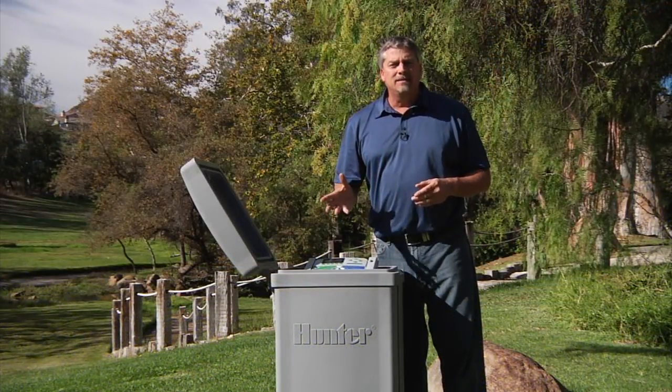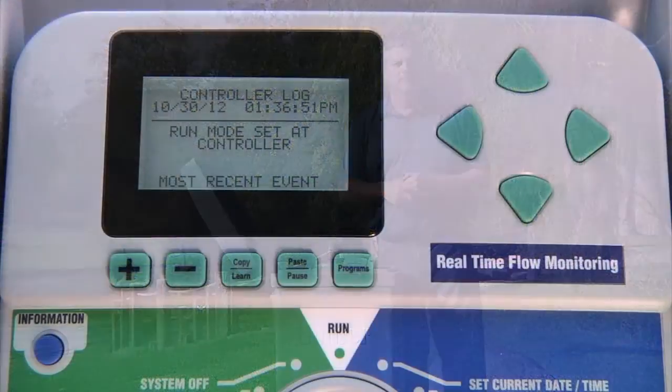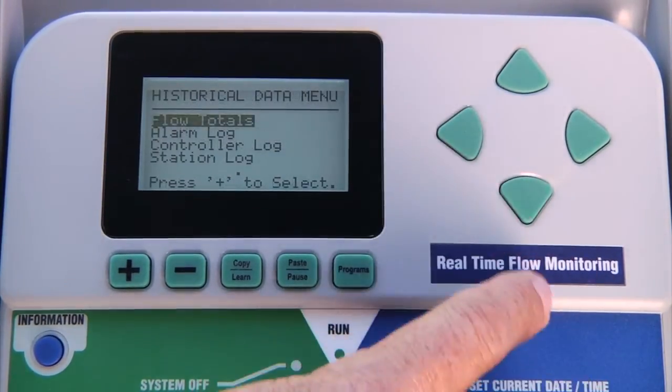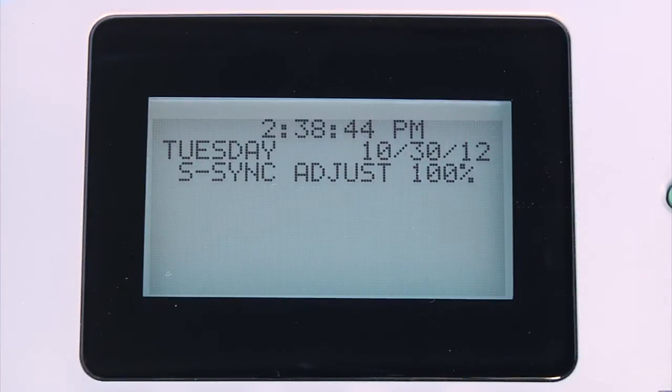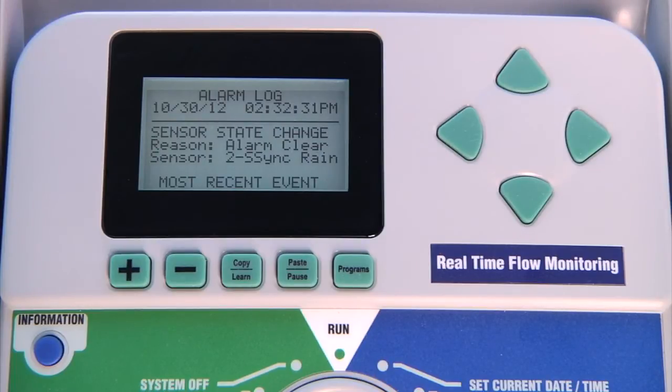The ACC controller has the capacity to detect and log any changes made by the sensor. Within the data history menu, you can choose to view the alarm log. If the rain or temperature sensors of the Solar Sync have been mapped to any of the four sensor inputs and one of them detects an alarm condition such as rain or freeze, the display will immediately show attention Solar Sync rain alarm or S-Sync temp alarm, even if the dial is pointing to run. Every alarm will be recorded in the alarm log with the time and day that the alarm occurred.